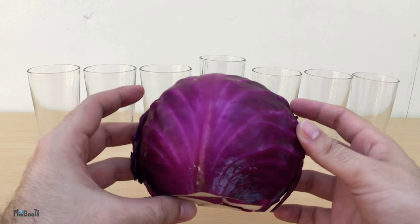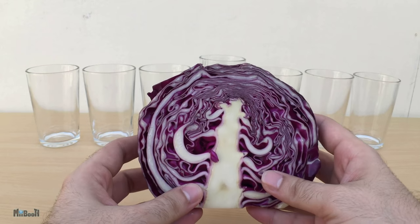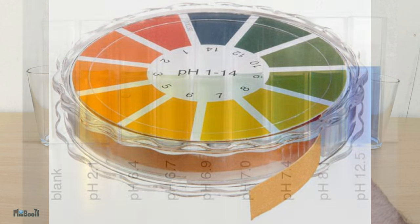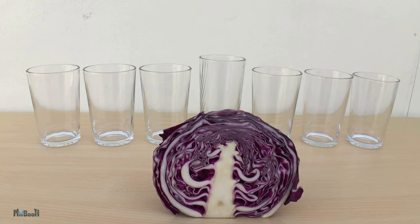You must have learned in school about acids and bases, also called alkalies. To know if a solution is acidic or alkaline, people use something known as an indicator. They come in paper form known as litmus paper, or a liquid solution. It changes color differently when it meets an acid or an alkaline. They are sold at laboratory supply stores, but today I'm going to show you how you can make your own at home from red cabbage.